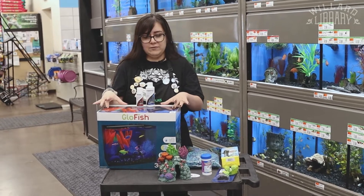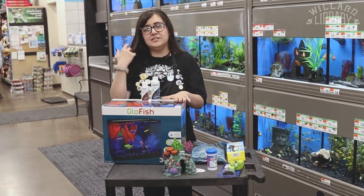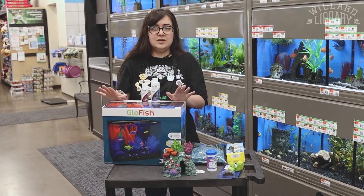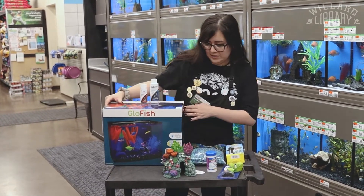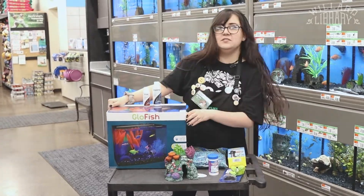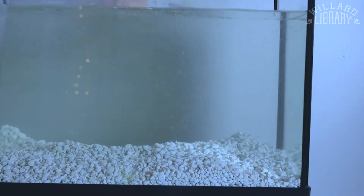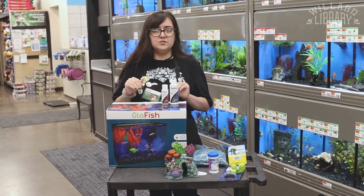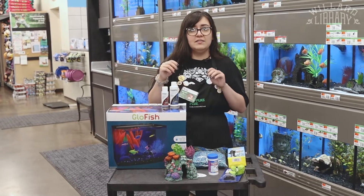Now once you get everything, that means it's time to fill up and cycle our tank. It's not that hard, I promise. So once we get our tank hooked up and set up at home, we want to add in all the water that we need — for this one it's about three gallons — and then we add in our chemicals. This makes the water nice and healthy and safe for him to live in. We want to let that cycle for about a day or two at minimum, so that it takes out all the chlorine and all the toxins that could make him sick.